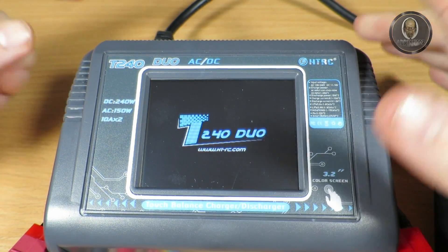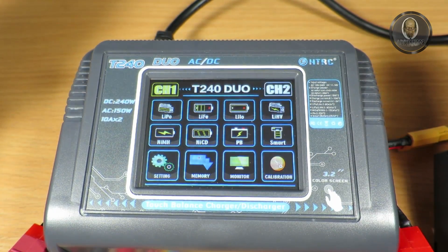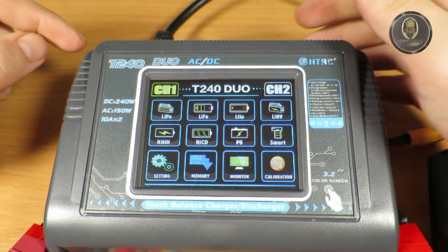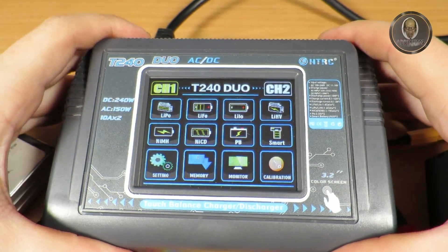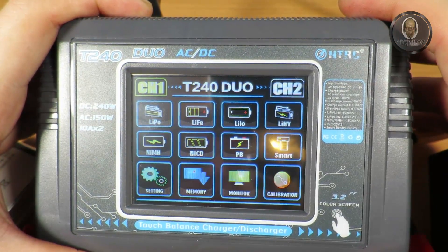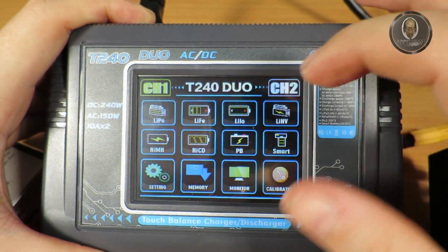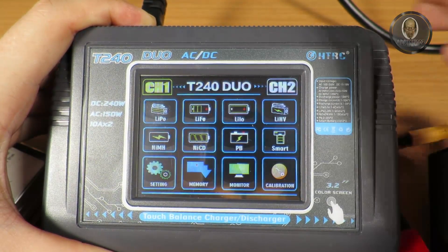Turning it on — it's not loud, you can hear a slight buzz. I think that's mostly from the electronics rather than the fan itself. We can see the display is showing various battery type options: LiPo, LiHV, LiFe, Pb — the Pb is the lead-acid battery type I mentioned.